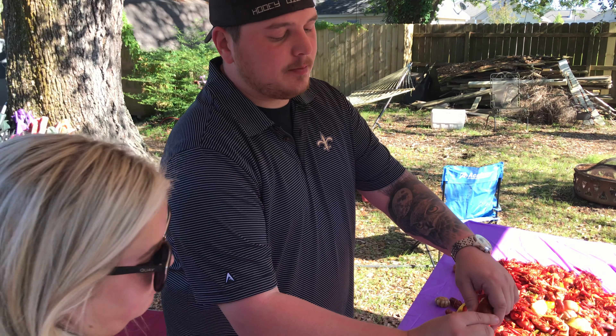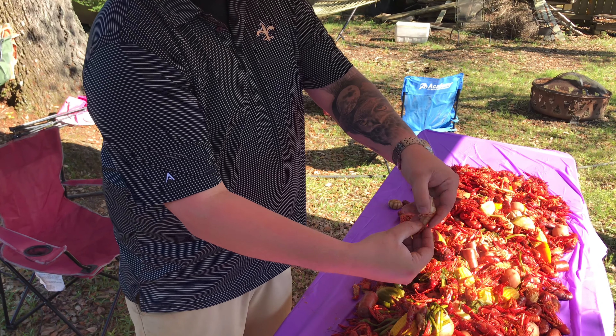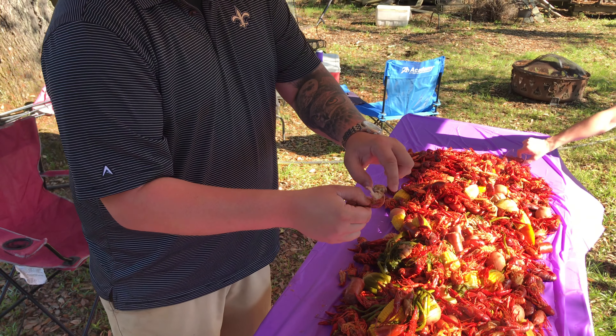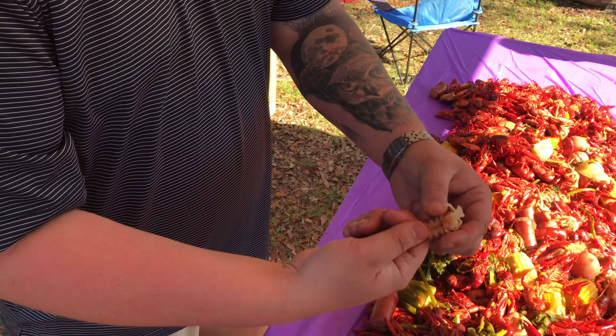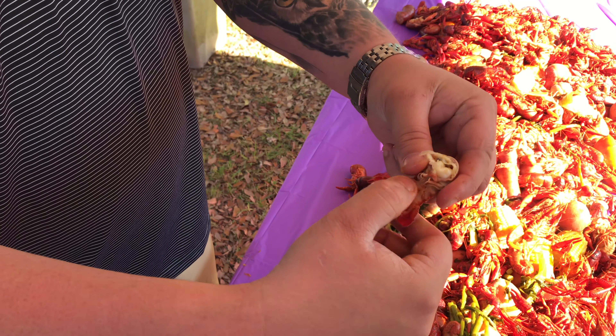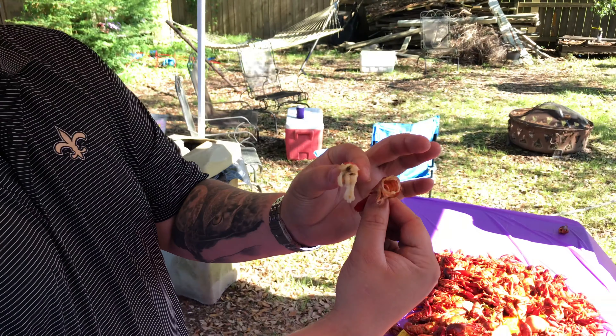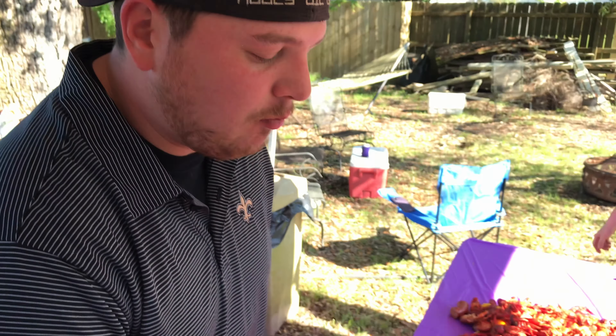Are you doing that with the tail? So basically, turn the tail off. Pinch it at the bottom, but you bite right here. Show me the tail again — you pinch it right here and you bite right here. So what you're doing is squeezing — basically, I took the tail out of it. You're taking the meat out of the tail. Is that right? Yeah, that's right. Very good.